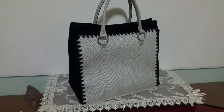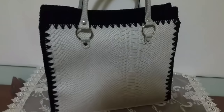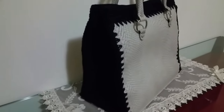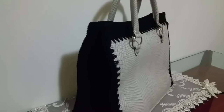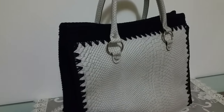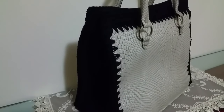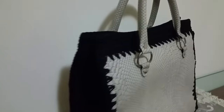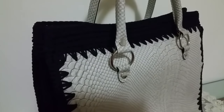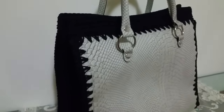Benvenuti a tutti sul mio canale, oggi vi faccio vedere questo progetto: è una borsa con pannello, molto semplice da realizzare. Vi spiego come realizzare i laterali; il pannello è già completo di manici. Sarà veramente molto semplice, andrò a fare un punto semplice proprio perché così anche le principianti possono assolutamente lavorare questa borsa. Per questo colore sabbia ho abbinato il nero perché mi piace.